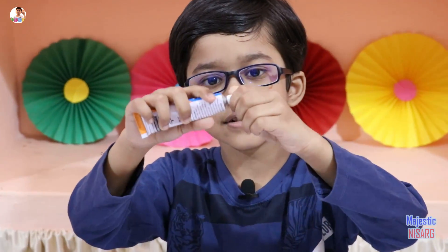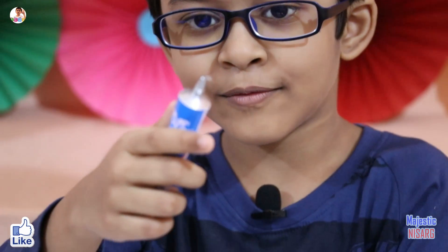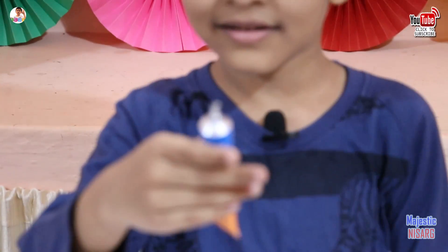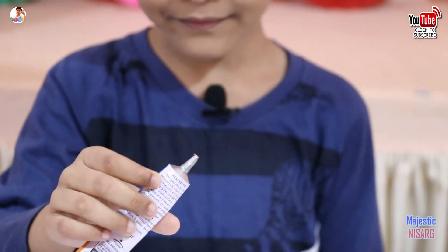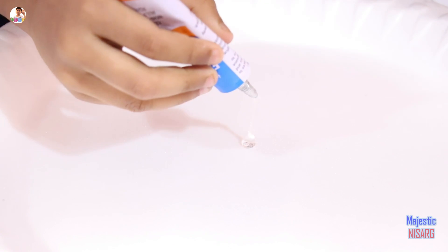Now we are going to open this — it's a turn-around, so you need to turn this and open it. It has a very beautiful smell; it looks like glue from a glue gun. Now we are going to pour this on.